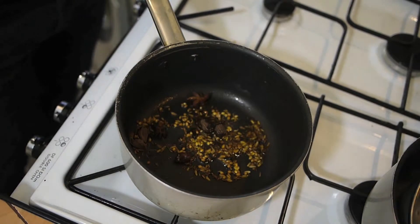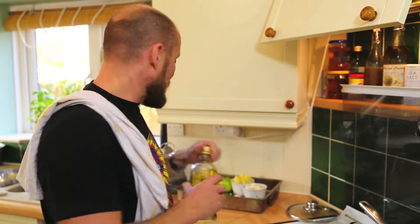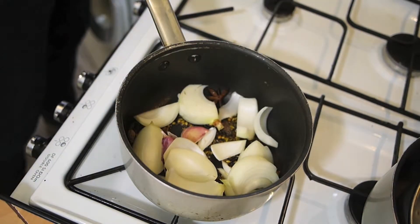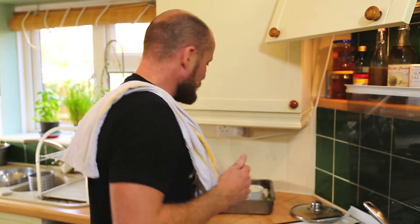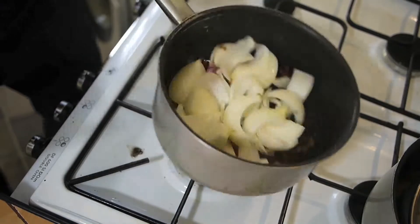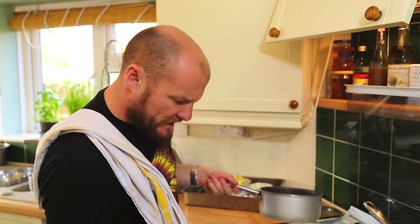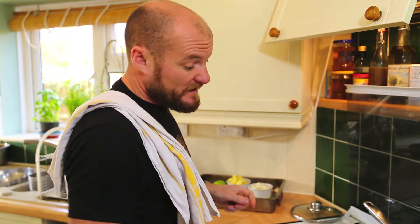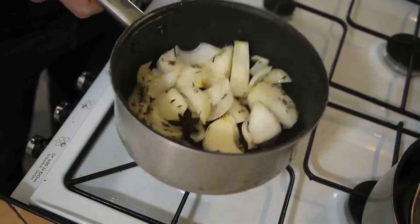Just put enough oil in there to lubricate the pan, nothing more. Then add the onions and the garlic and sweat them until they become soft and translucent. You don't want too much heat otherwise they'll colour and caramelise and change the flavour — you just want to sweat them.